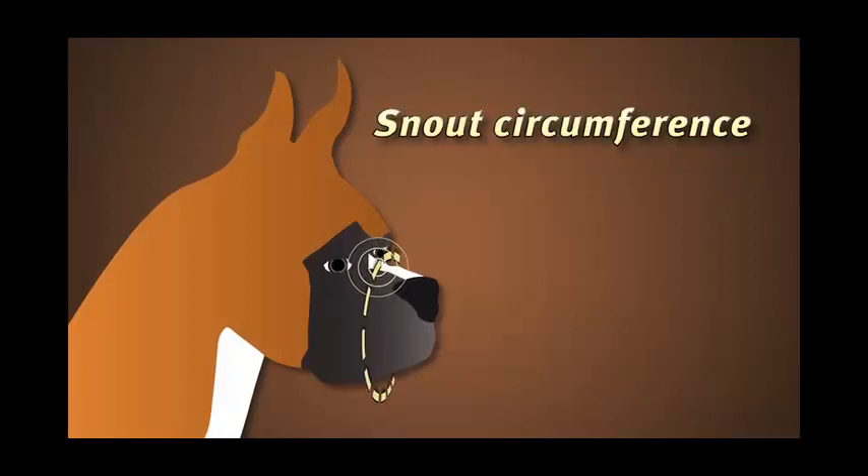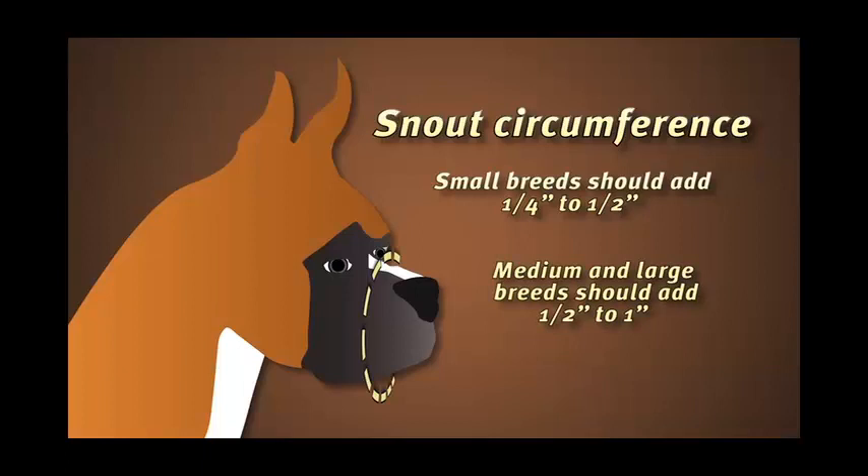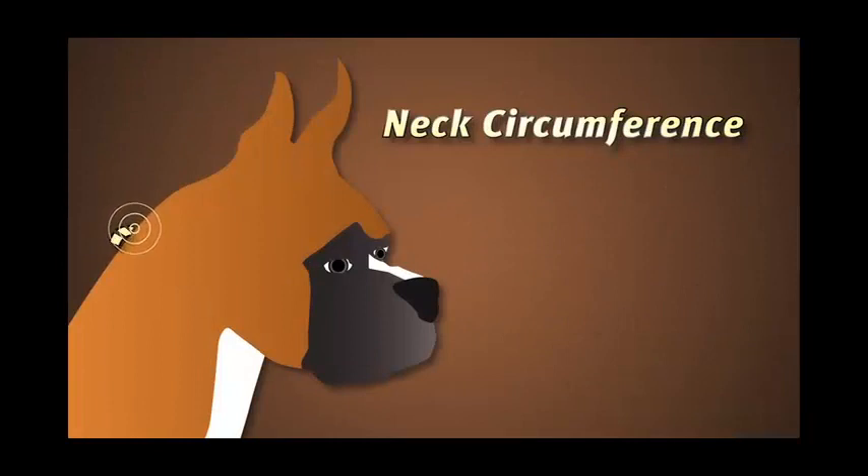Start at the eyeline base point and measure around the closed snout. Smaller breeds should add a quarter inch to half an inch. Medium to larger breeds should add a half inch to a full inch. Eyeline is the distance between the eyeline base and the neck base points. The neck circumference is the measurement around the neck starting at the neck base point.